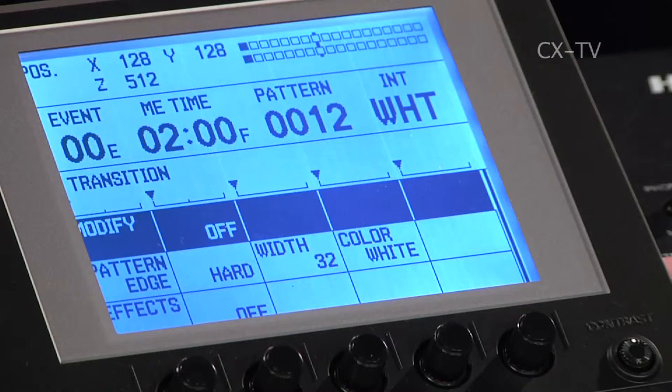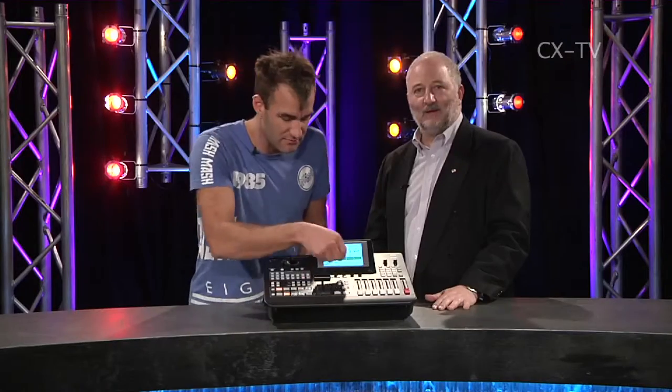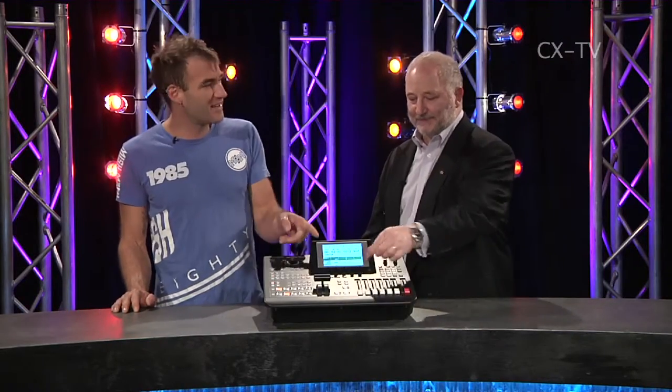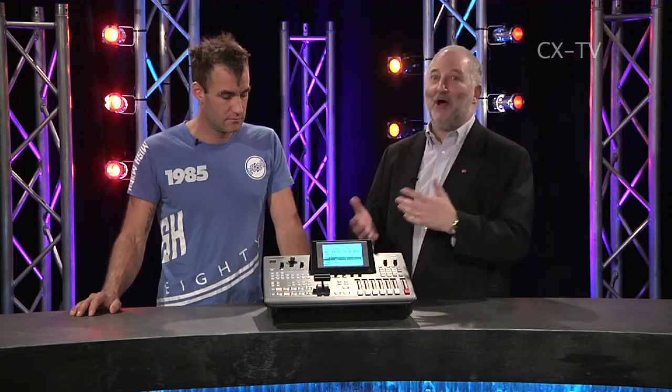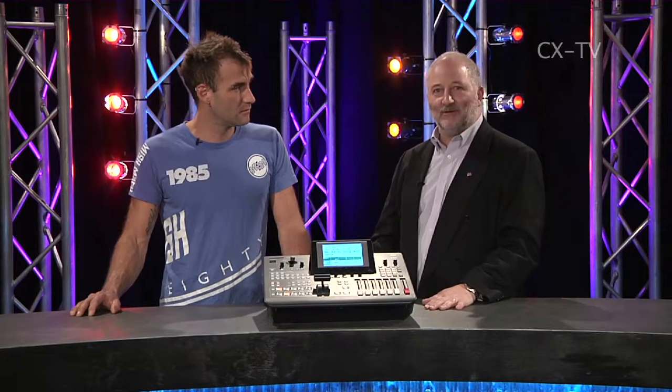A lot of the configuration is done on the LCD screen - it's not a touch screen, but it really doesn't need to be as there are encoders underneath. Navigating that I found a little bit interesting but you figure it out. It's one of these devices where you get used to it in the first half hour, press all the buttons, see what it does, and go back to the manual only for stuff that's really unfathomable. Once you've done that you probably won't pick up the manual again except for something very complex.